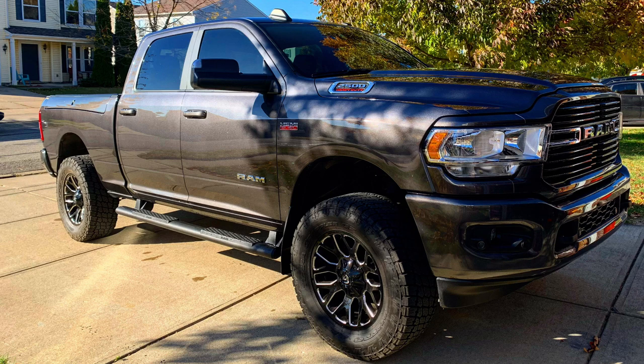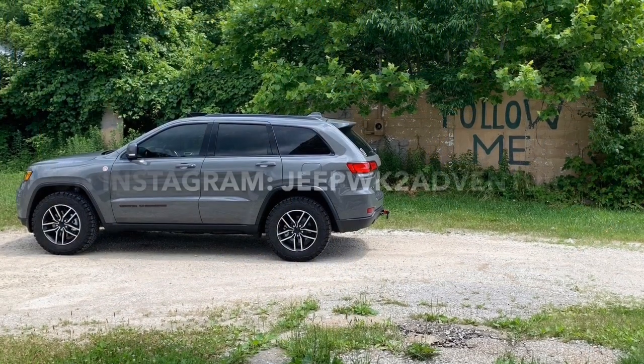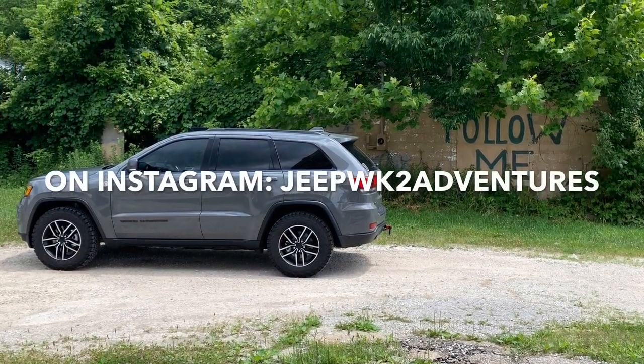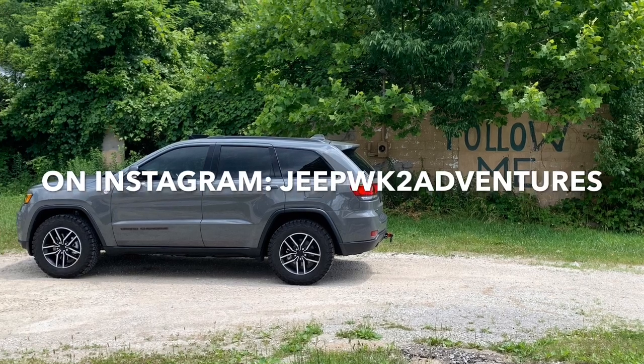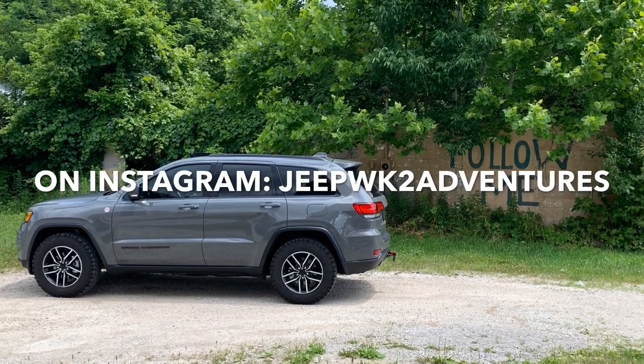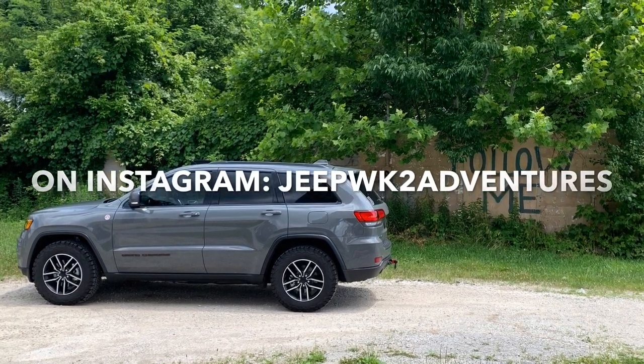Thanks for watching this video. If you have suggestions of things I should look at for this vehicle, or questions about the Ram 2500, please leave them in the comments below. I'd also love it if you subscribe to my channel and follow me on Instagram, where I post pictures of the adventures we take in all my vehicles.